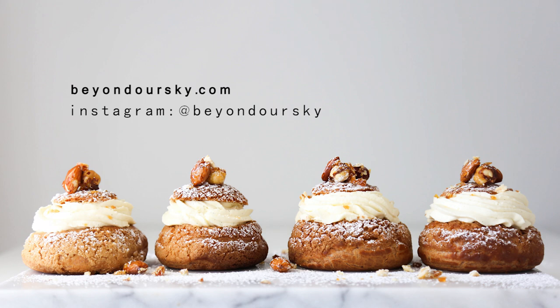Thank you so much for watching. I really hope you learnt something about French pastry or choux pastry. Don't forget to check out the recipe on my blog beyondourskye.com. If you liked this video, please hit that like button and subscribe. I'll see you in the next video. Thank you.